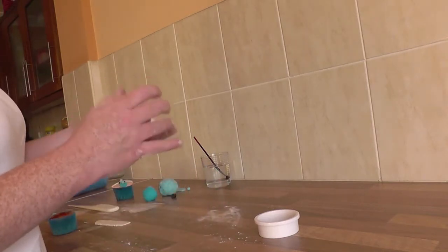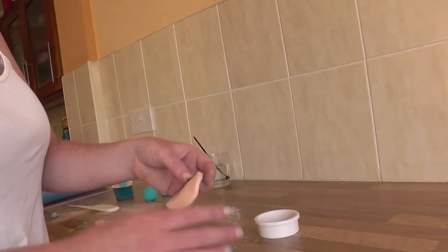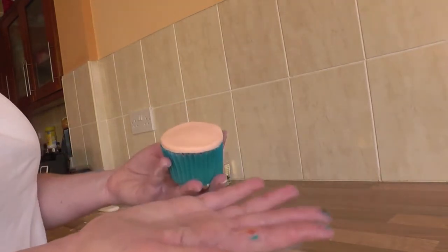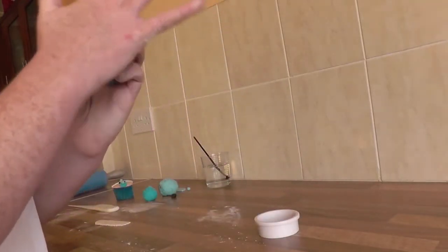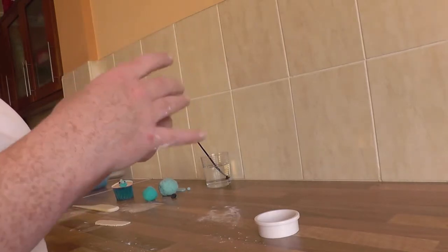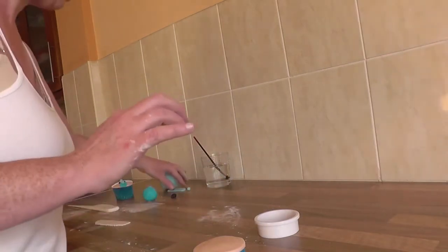Put the circle in your hand and just push the edges down. Get your cupcake, hold it up, and place the icing over the top. You can use a smoother, but the palm of your hand works fine — just rub it down. I've already rolled and pre-cut the baby blue hats as well.